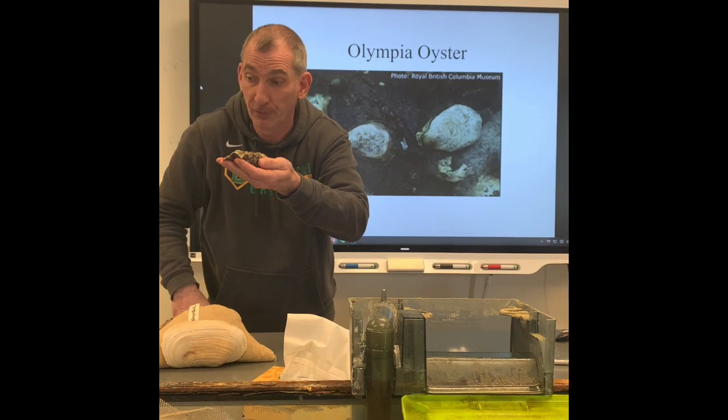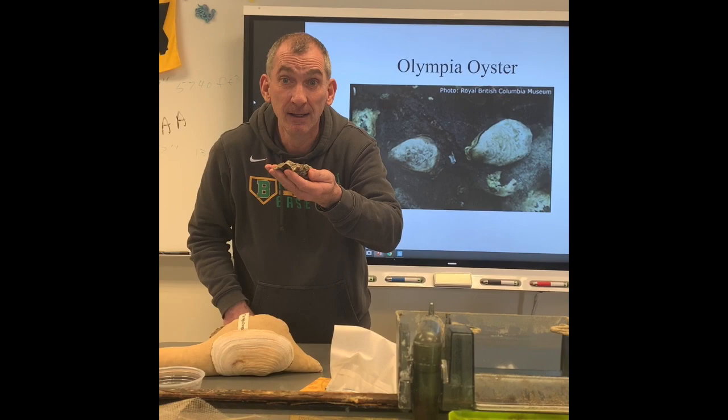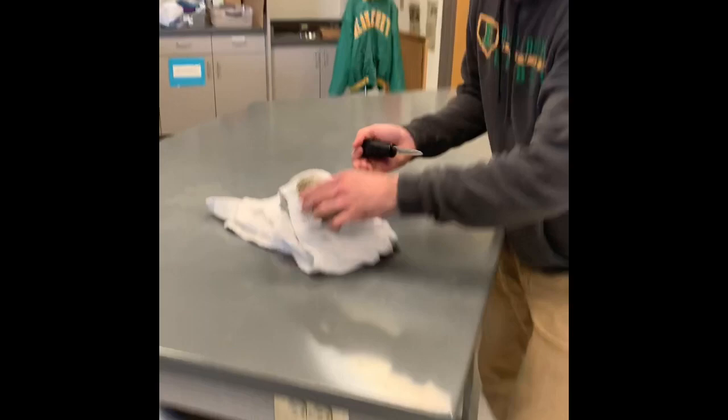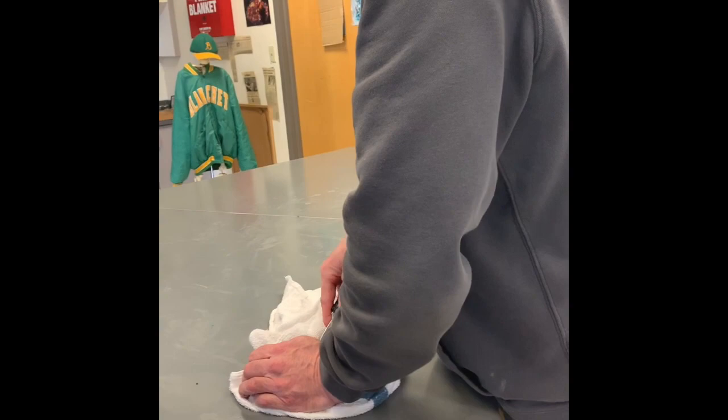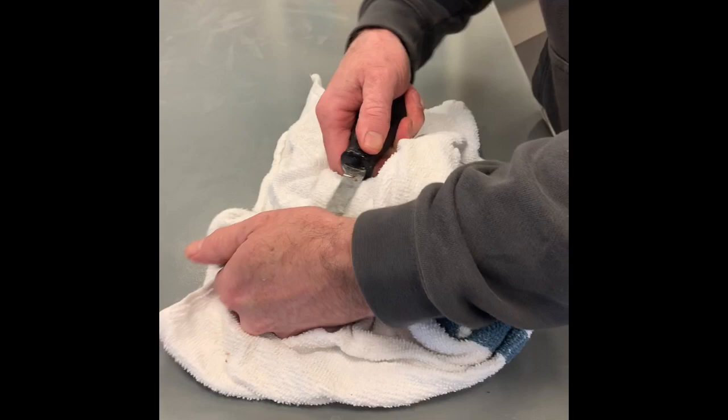I heard that oysters may have a pearl — should we see? If there's a pearl, then we can give it to Mom. Drew, if I could just get this knife in here — if I could just get it in between the two shells. I hope I don't cut myself. I'm in. Now, if I could just find that abductor muscle and cut it. I think it's a little bit further down here. I'm in.